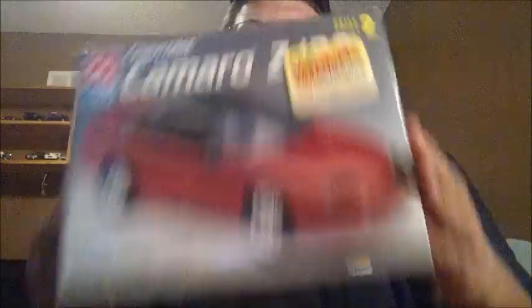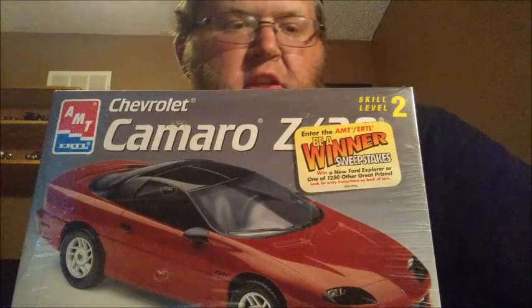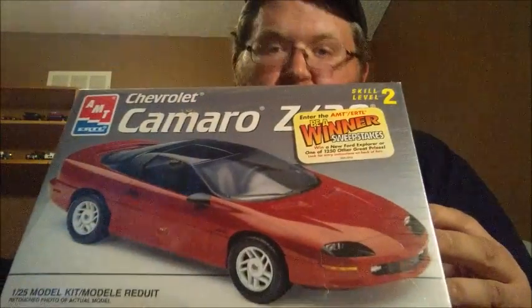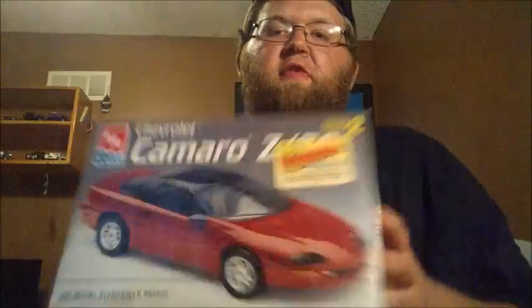I got a lot of stuff in the mail this week, so I figured I'd do a video on it. Saturday afternoon, I got this in the mail. It is a 1993 Chevrolet Camaro Z28, still in the packaging. I'm not sure how old this is, but I traded off my Ford Ranger that I bought on sale from Hobby Lobby — I didn't really know what I was going to do with it, so I traded it off for the Camaro.